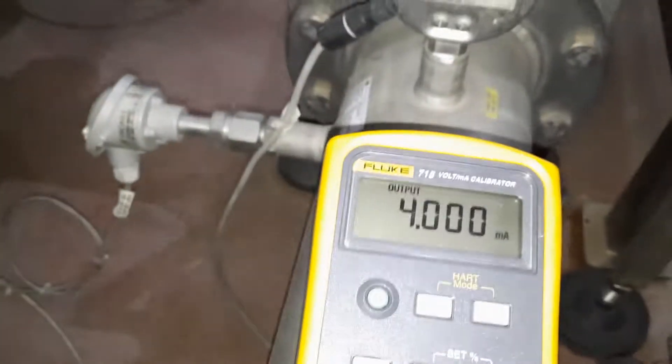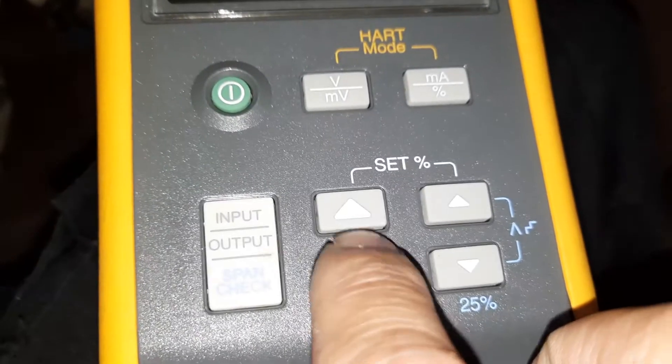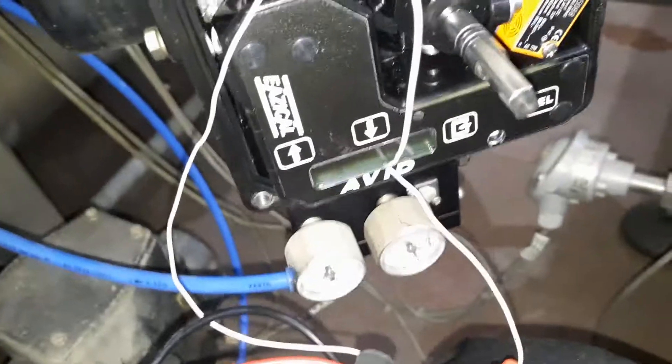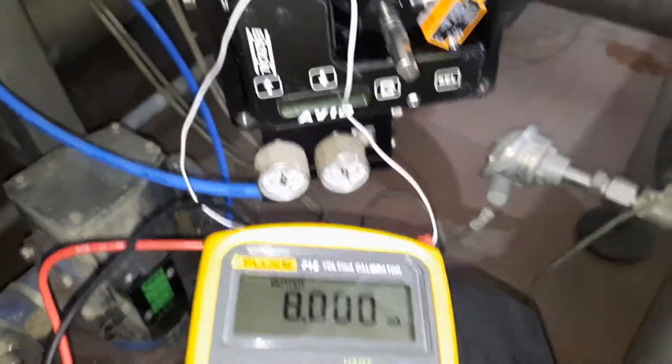We will set it to 8 milliamps. Press this button to change the value to 8 milliamps. You will see if this is working — and yes, it's moving at 8 milliamps.